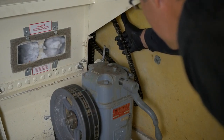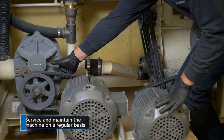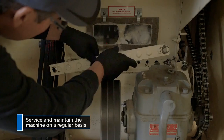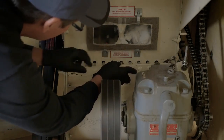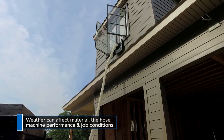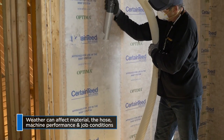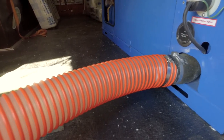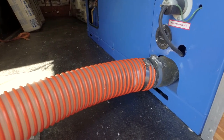Finally, keep in mind that a machine works best when properly serviced on a regular basis. Normal wear and tear will affect how both the machine and the hose operate. Weather factors like temperature and humidity can also affect both the machine and the hose, causing the product to blow differently on any given day. Ensure the machine is set up properly for the job conditions before you start blowing.